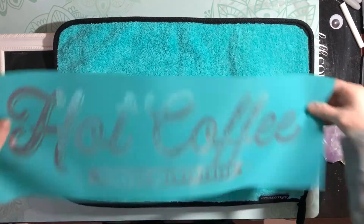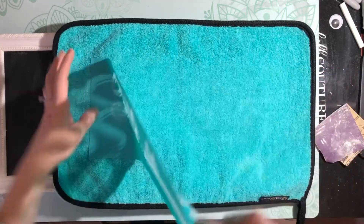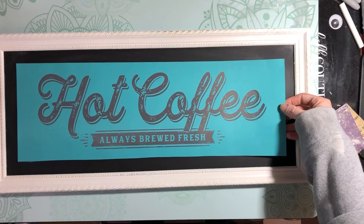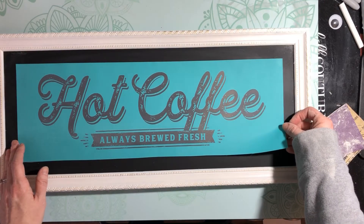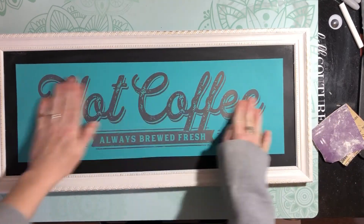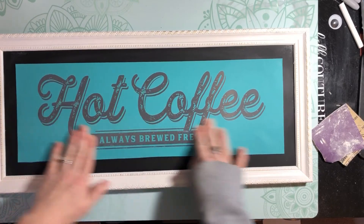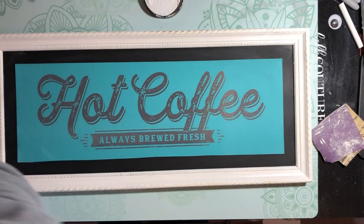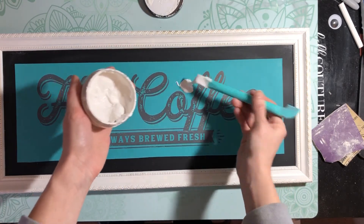This is a big transfer — I actually haven't done a transfer that's this long before, so hopefully this goes well. We're going to put this right in the middle, get it centered. That looks nice and centered. Put this down, and now we're going to make sure there are no bubbles — press down really well. Now we're going to take our white paste.